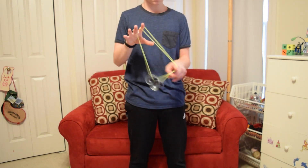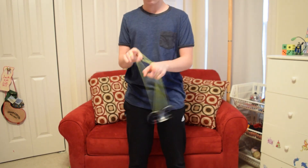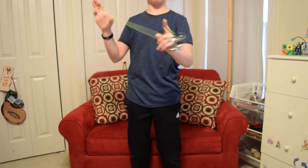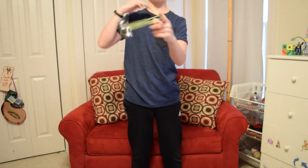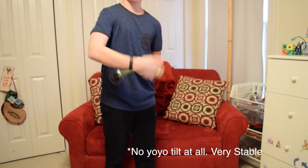This yo-yo is definitely great for all kinds of tricks. Its lightweight body makes it great for fast tricks, and the low walls make it also great for horizontal. This yo-yo can handle anything you throw at it. Its weight distribution is very heavily concentrated on the bi-metal rims, making it very stable while still able to play fast.